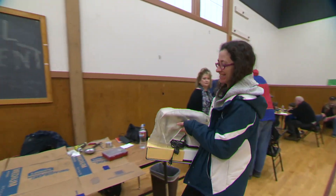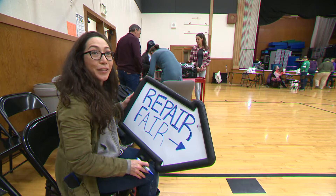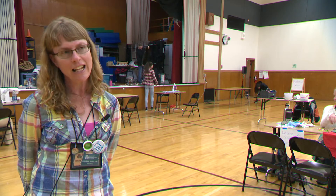Sewing machines — it's much more sustainable to try to reuse rather than throw away. I've seen toaster ovens, I've seen lamps.